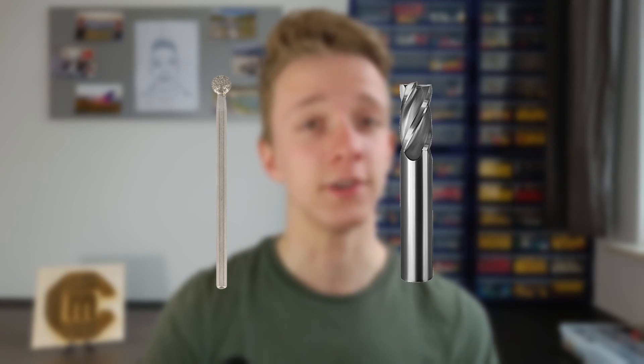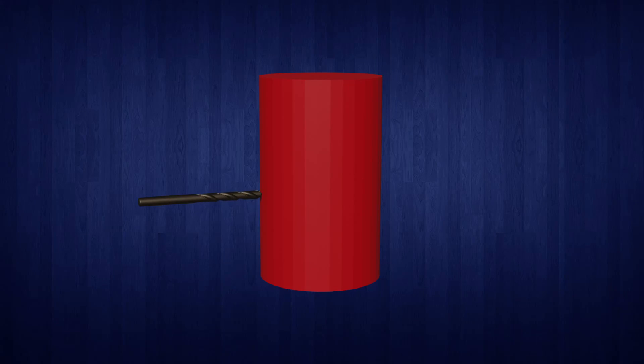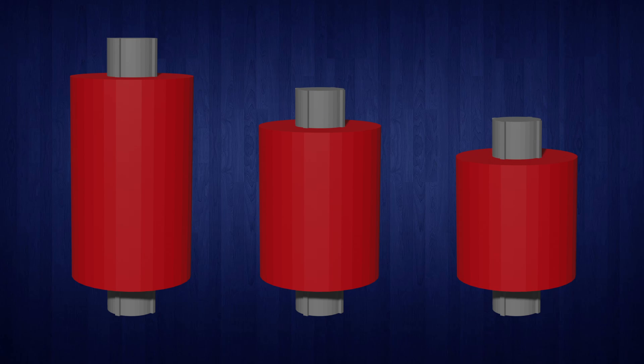If we want to engrave something in a cylinder we obviously need an engraving tool or mill of some sort. I have neither of those, so a drill — yeah, let's use a drill. The image we're going to engrave needs two axes. We can simply move up and down the cylinder for one axis, and since the cylinder is round we can rotate it to form the second axis. Not all cylinders we put in are going to be the same size though, so we do need this rotating axis to be able to move so that it fits with every size.